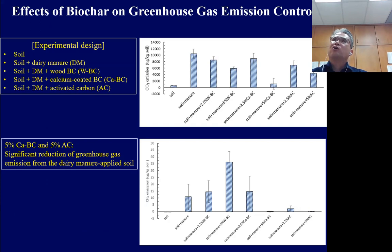This last slide shows our very current data on the effect of biochar on greenhouse gas emission control — a very emerging issue given climate change. The design includes soil alone, soil plus dairy manure, and soil plus dairy manure with different biochar types. The upper figure on the right shows CO2 emissions: about 5% calcium-quality biochar or 5% activated carbon shows quite lower CO2 emissions from the manure-applied field.